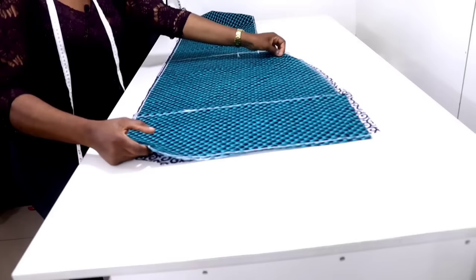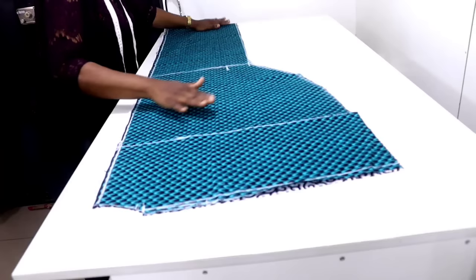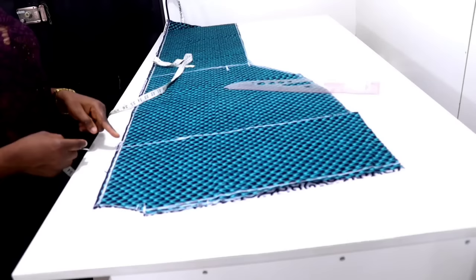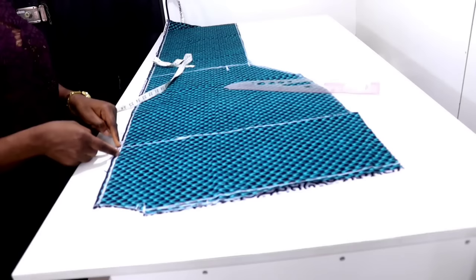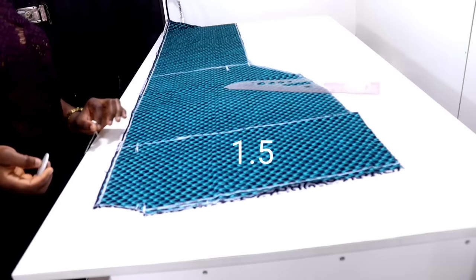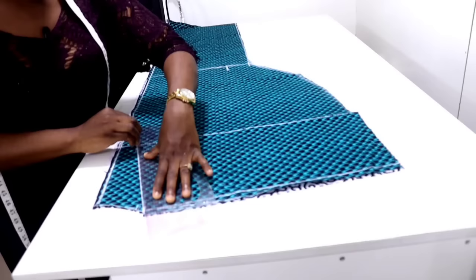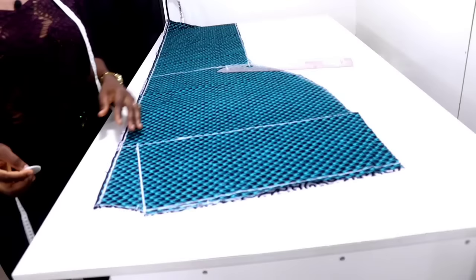Fold this one back so that you can put the front neckline — this is the front. The next thing you need to do is input the front neckline; the front neckline is a V-neckline. Come to your nipple point line — from this notch point I'll measure one and a half inches inside this way, and from here you connect it to the neck width like this. This is the front neckline. I'm going to cut this out.